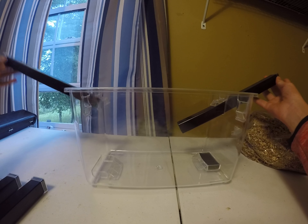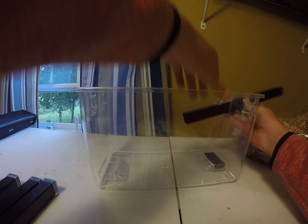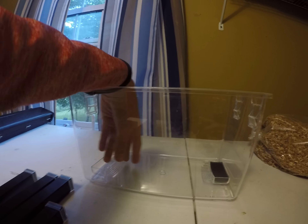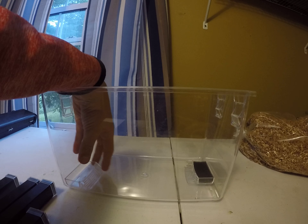Just got to take these all out. It's actually a pretty cool system. Now that we've got everything out, as you can see, I will add the substrate.